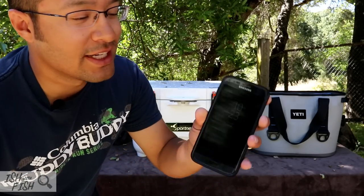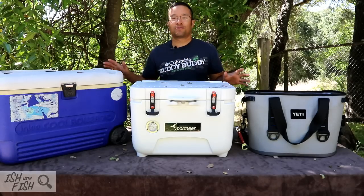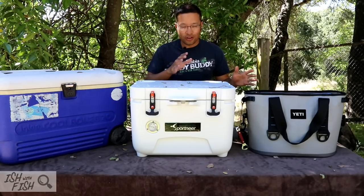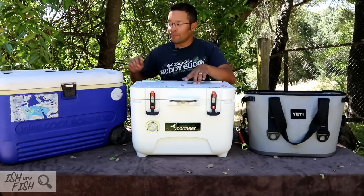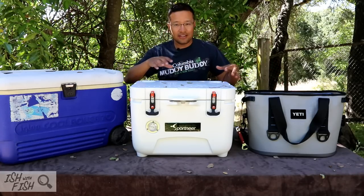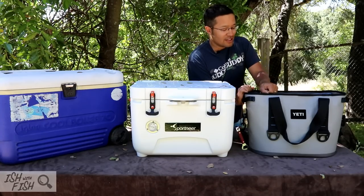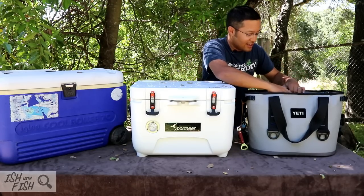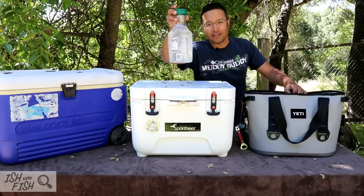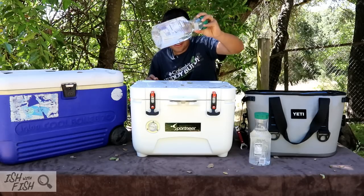Three days later — it was actually 72 hours. It is 10:23 AM, Saturday, June 8th, and I promise I haven't messed with them. I'm really curious to see which cooler retained the most ice in the water bottles. We had two bottles in the Yeti, two in the Sportnear, and three in the Igloo because it's three times bigger. Let's check the Yeti first — the $279 Soft Tote Yeti. Opening up that seal. Completely melted. No ice was retained in these bottles. All water.